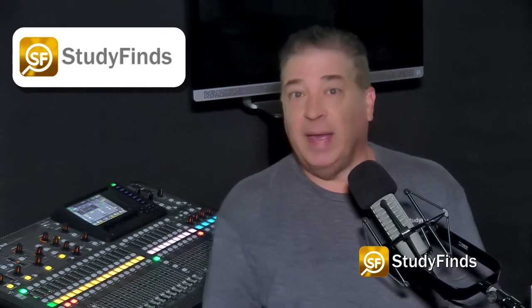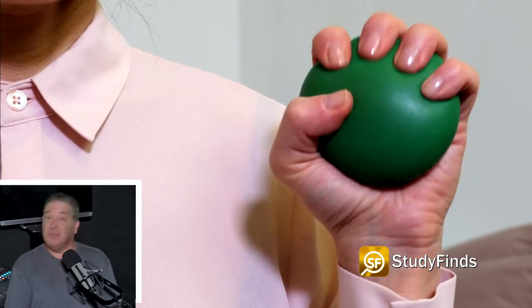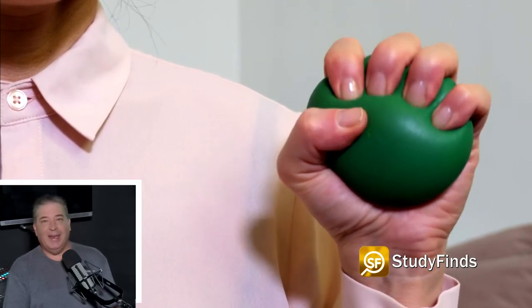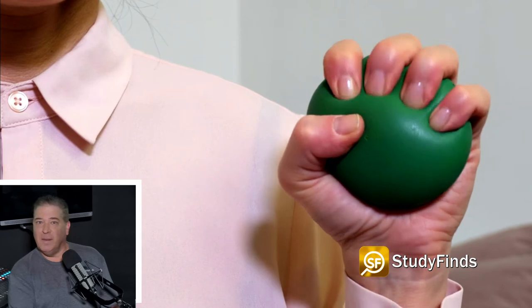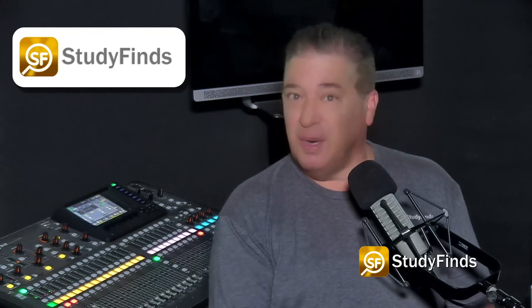Typically, people can measure their hand grip strength by squeezing a dynamometer. For this project, patients had to perform two squeezes with each hand, with researchers only using their best performance for the measurement. This test is actually more delicate than most would assume — for instance, the measured strength value depends on whether the person is sitting or standing while squeezing.